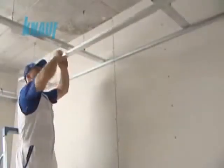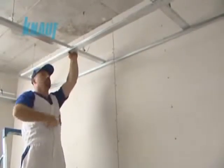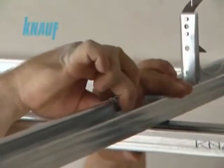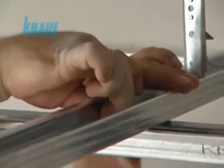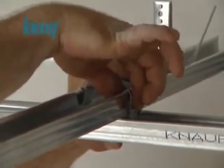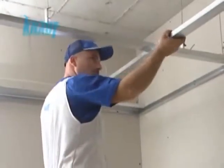The spacings of hanger wires and upper channels are determined according to the load of the system. The intersecting KNARF CD channels, acting as main and furring channels, are to be connected to each other with KNARF connecting clips. KNARF collared extensions are used for splicing KNARF CD channels across long ceiling spans.